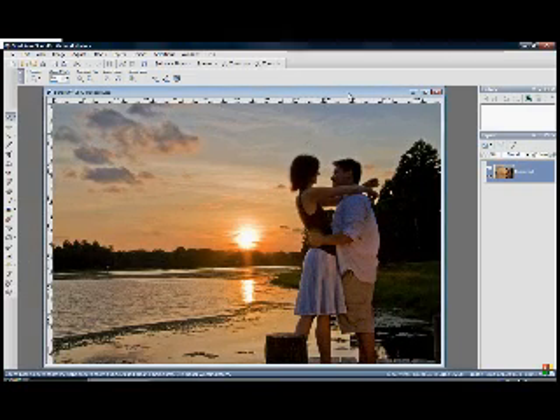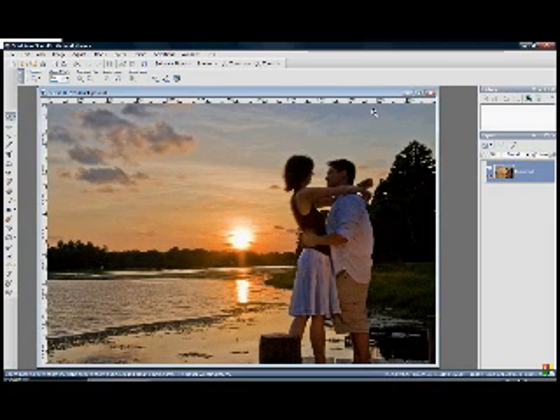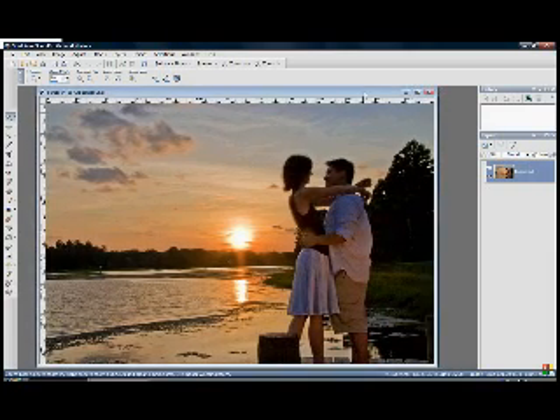So with that being said, we'll go ahead and get started. This is a wonderful image here of Phil and Nancy from our last engagement shoot. It's a fabulous picture as it is, but I think we can do a little more. So what we're going to do is open up one of our textures — Control-O is the hotkey for opening a file. Let's scroll down and we're going to pick wood 3 here and open.